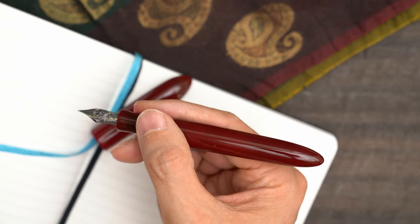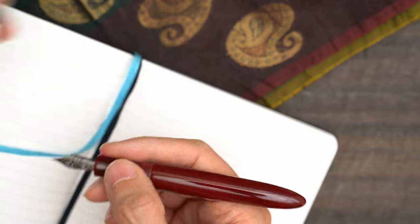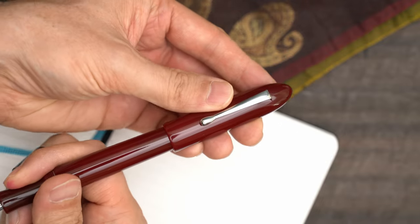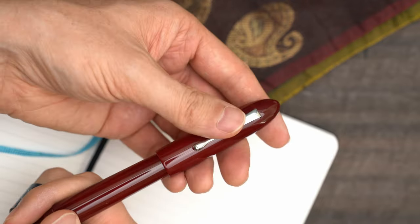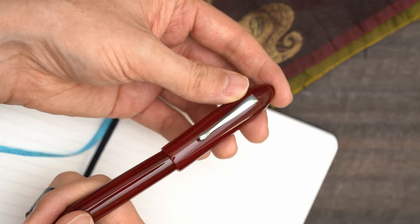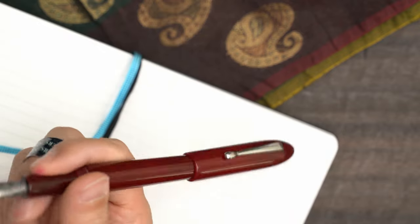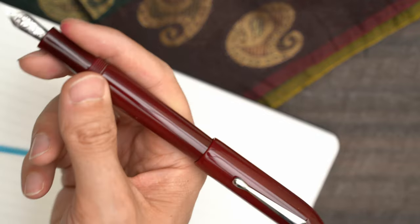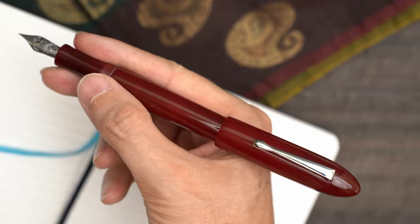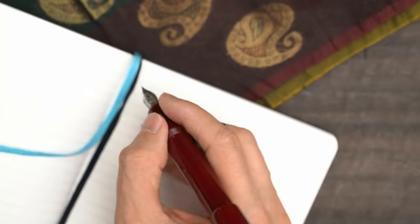The pen is large enough that, in my hand, it's a good size for writing without being posted. Technically the cap can be posted, but it doesn't post deeply — not even deep enough to hold the cap on straight. Surprisingly, the material is grippy enough that it does stay on. That said, I suspect that posting this cap will result in scratches on the body of the pen, and maybe a cracked cap eventually. It really makes the pen top-heavy and uncomfortable for writing, so I wouldn't recommend it.